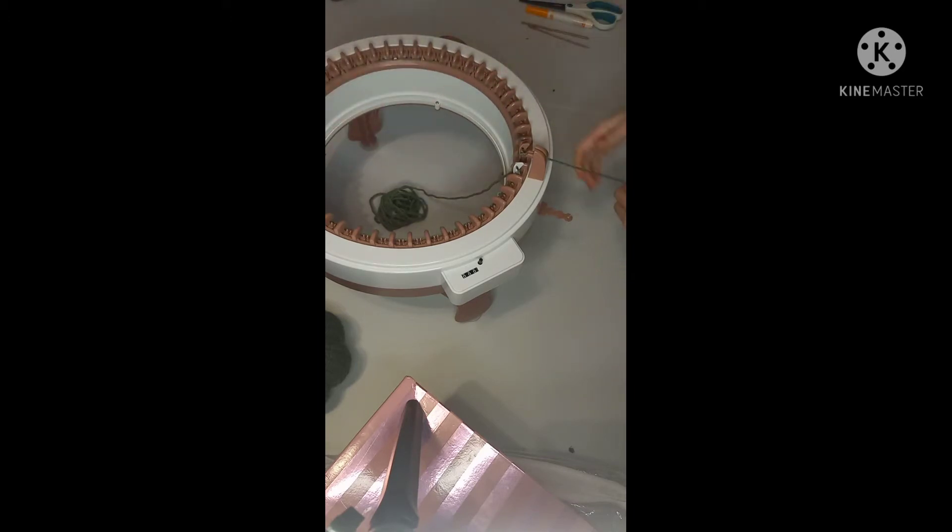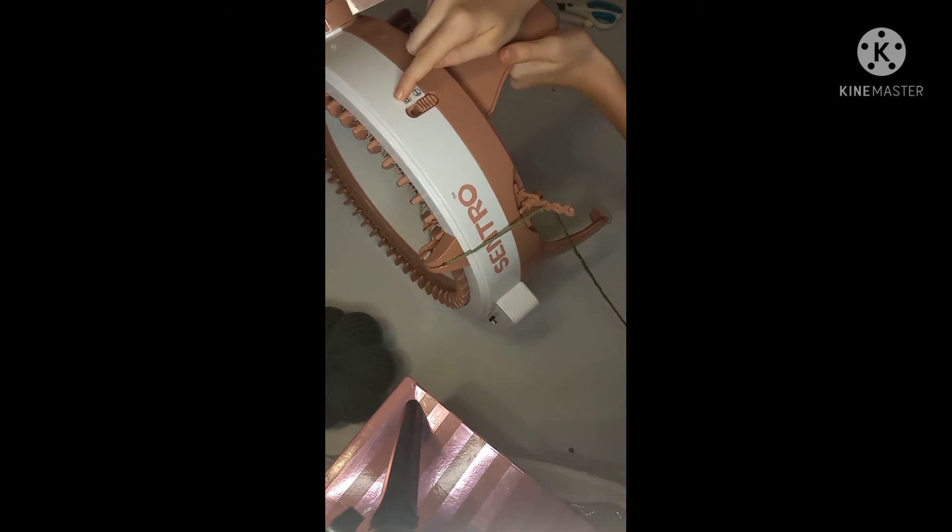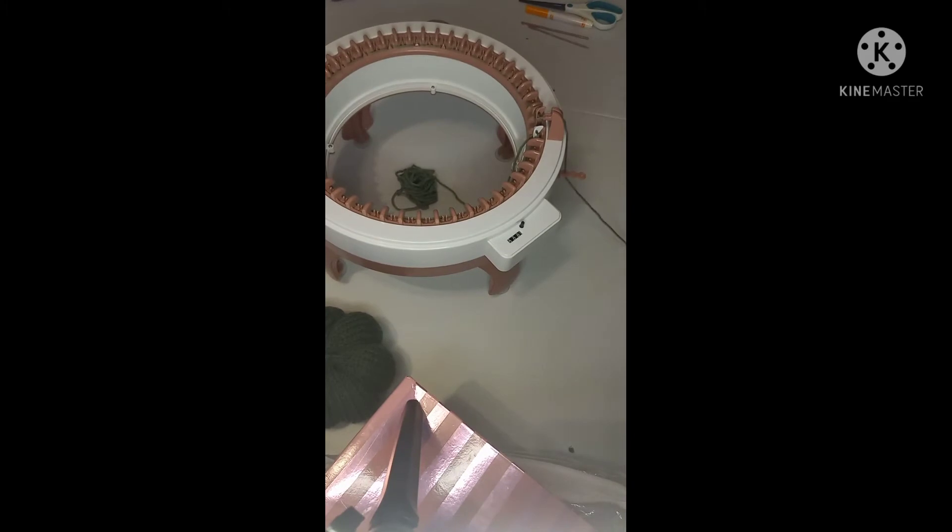Once you've cast on all the way around, put the yarn in the yarn guide and make sure it gets into the little slot — otherwise you'll have missed stitches. Set it on the tight tension, which is the one closest to the machine. Also make sure your machine is set to tube mode, not panel mode.